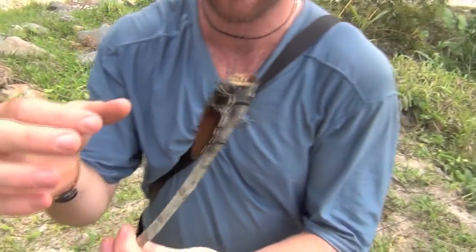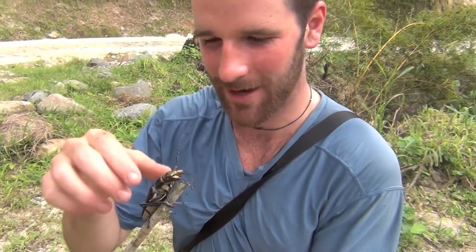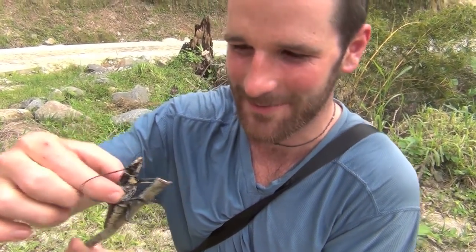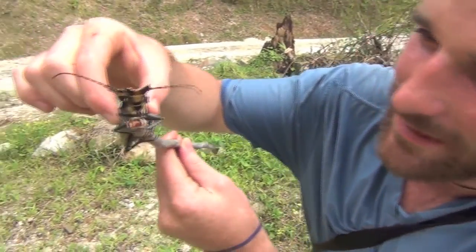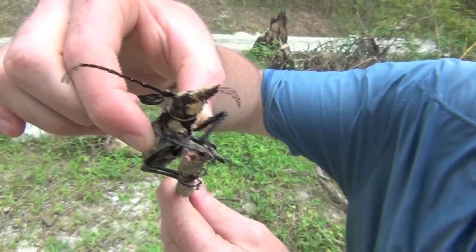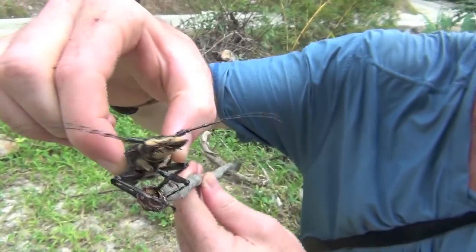Let's see if it gets angry like our old-world counterpart when we try and grab it. Oh, he does! He opens up his mandibles. Check out the mandibles going. That is really scary looking. The mouth is alien-esque.